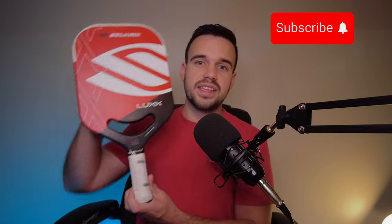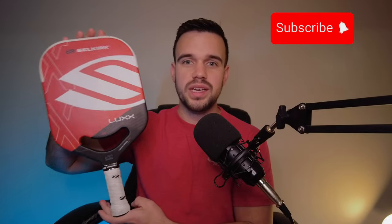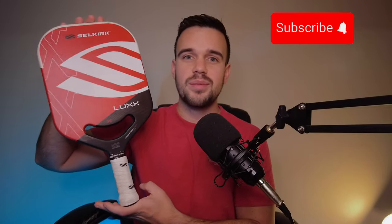Thanks for joining in. Again, this is the Selkirk Control Air Lux, the S2 version with the shorter handle. If you're a ping pong player and you've tried this paddle out, let me know in the comments what you think.